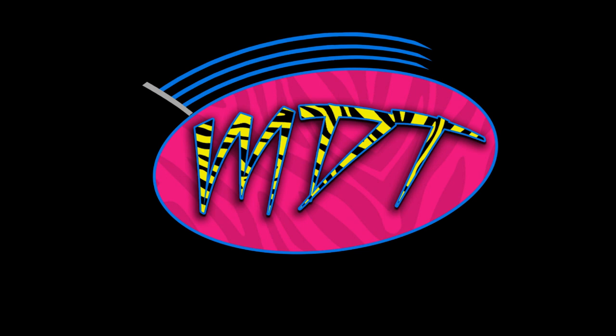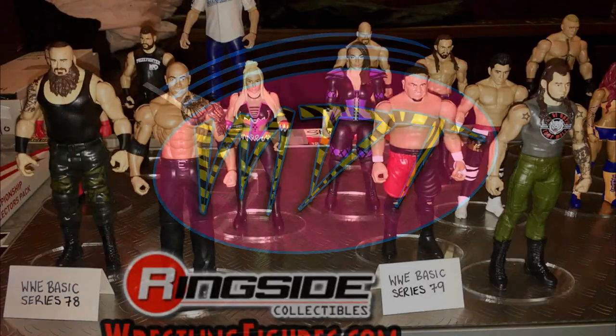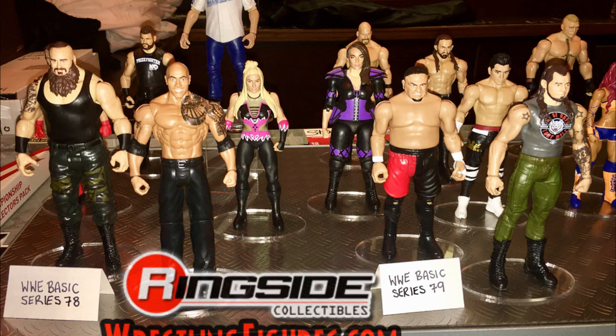Welcome back to another video. I just woke up and immediately saw all the pictures from Ringside Fest that Ringside Collectibles posted on Instagram, and I had to get these images out to you guys. We're going to go through and talk about all of the new figures they showed at Ringside Fest. There are more to come, but let's get straight into it.